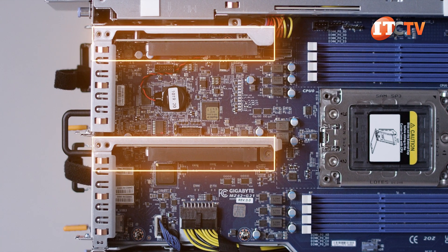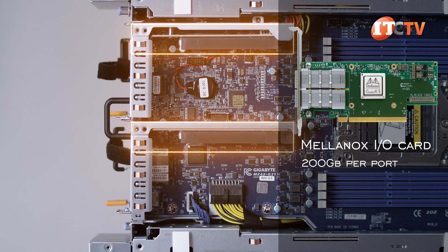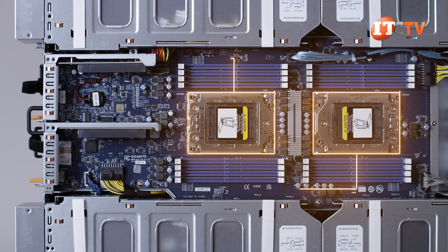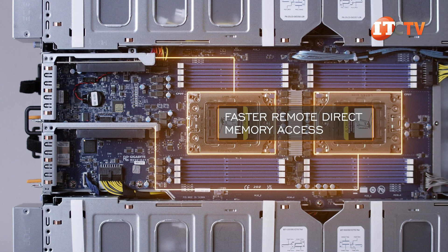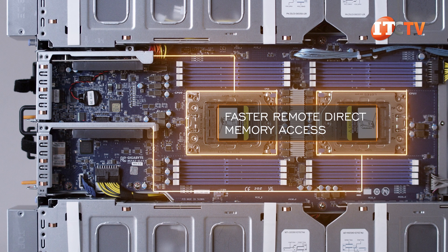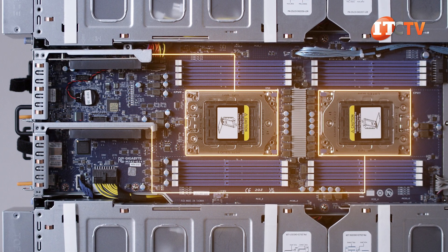Instead of a SAS controller in back, you could also install 200Gb-per-port high-speed Mellanox I/O cards. Since each slot is controlled by one of the CPUs, it would also enable faster remote direct memory access of GPU memory and mitigate latency, since not all GPUs go through the same CPU. They still need to communicate with each other through AMD's Infinity Fabric.